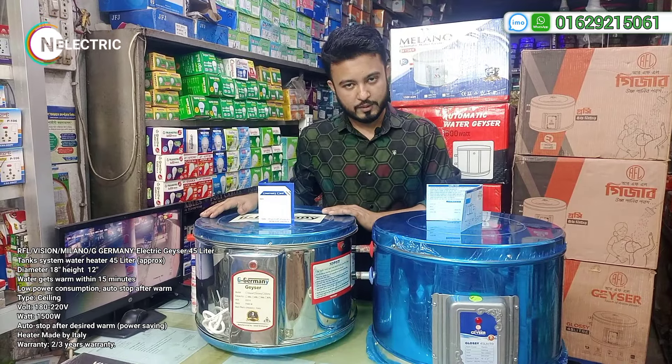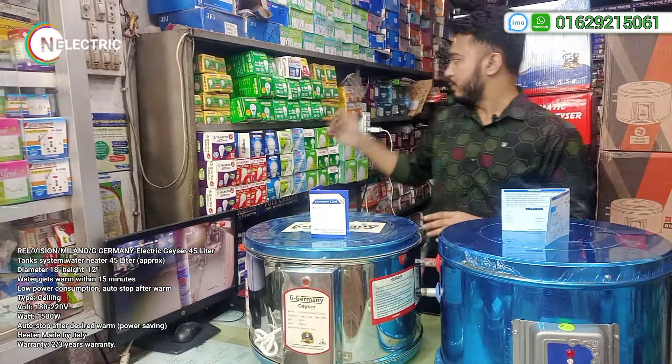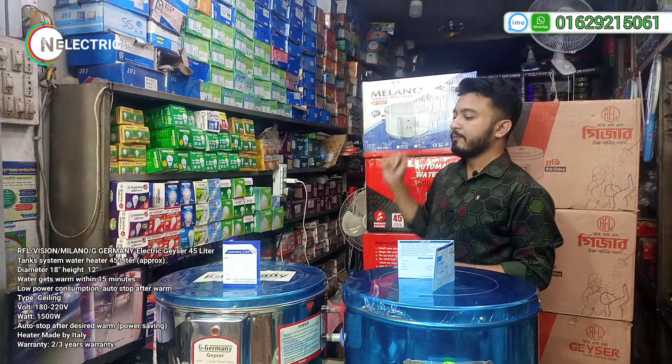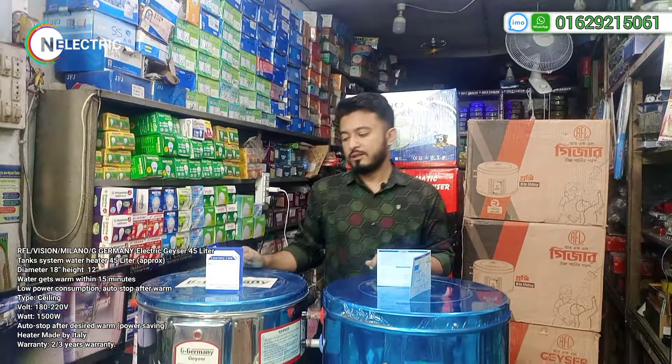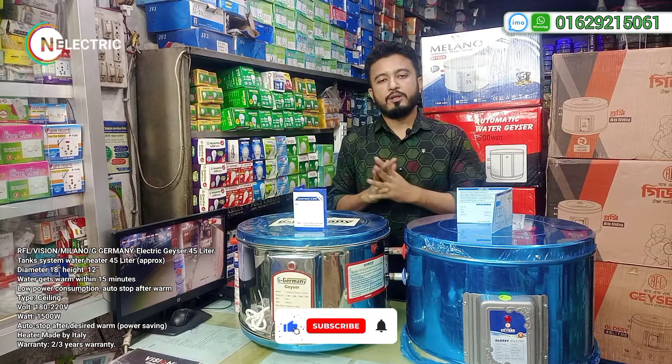The price is the price. There is a garbage supply — price discussion.